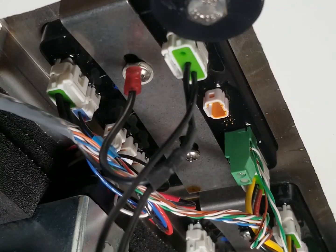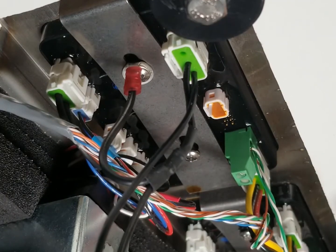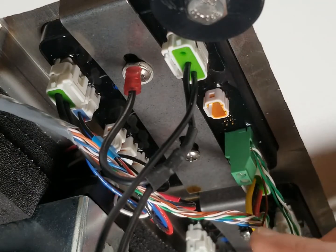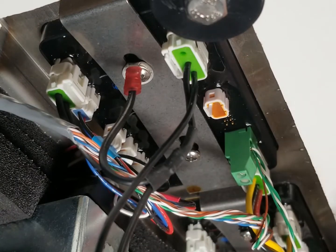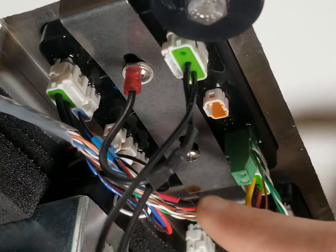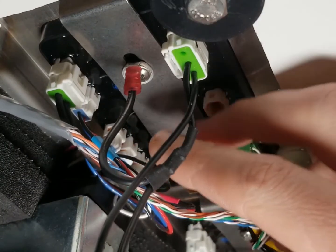Today we're going to be looking at replacing a bottoms-up dispenser circuit board. This is the underside view and you can see all these multicolored wires. This is for a long draw system - these are the empty keg detector wires. If you don't see these on your system, that means you have a short or direct draw system, meaning you have a Micromatic keg cooler that your dispenser is either mounted on top of or in. This tutorial will work for either system, covering which wires to disconnect and screws to take out to replace your circuit board.